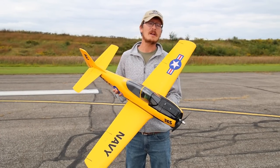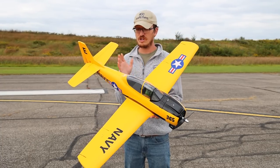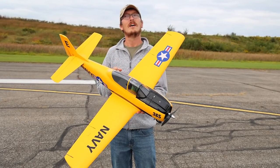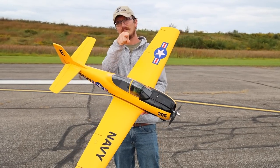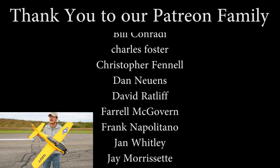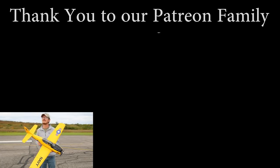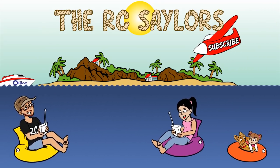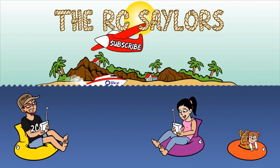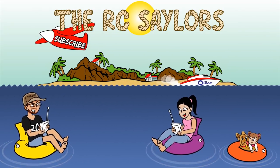This plane has been on the channel quite a few times but it's been a while. If you guys want to see Abby — my wife — flying this plane, we've got to get it out and fly. She'll be flying it on the channel again next time, but until then we have an older video of her flying it which is totally worth checking out. That video will be popping up right about now — thanks for watching, we'll see you there.